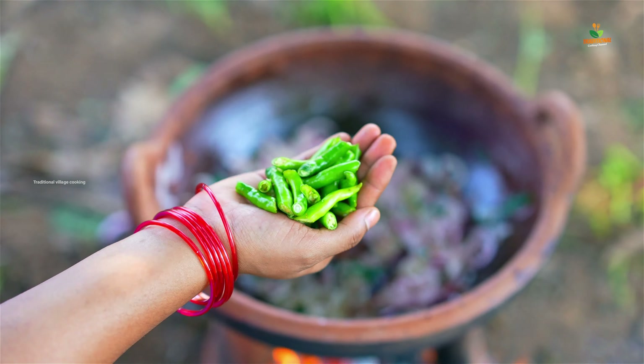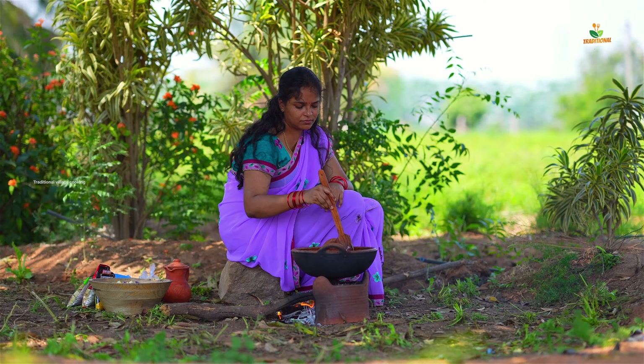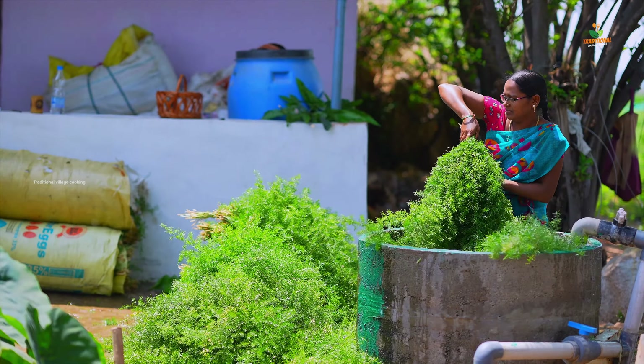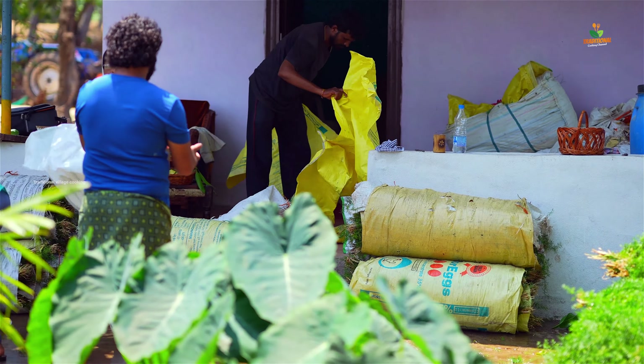The rice will be too hot. The rice is hot. We're going to use the rice. Let's use the rice.